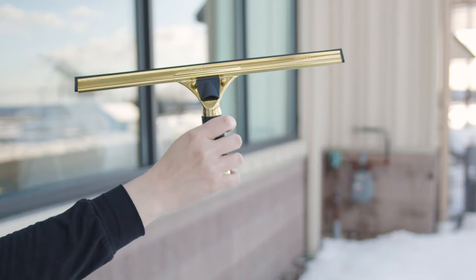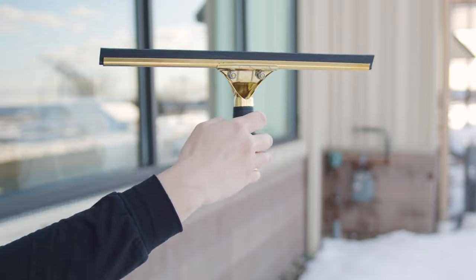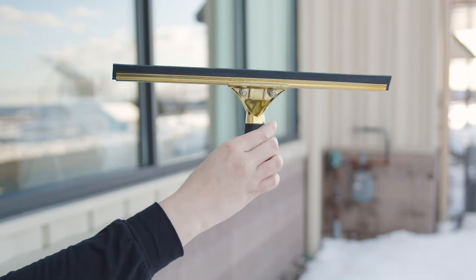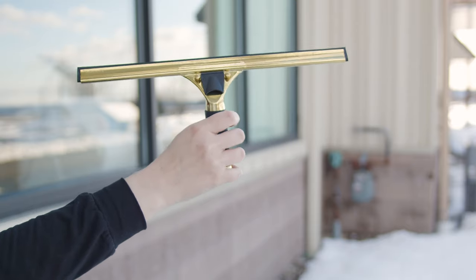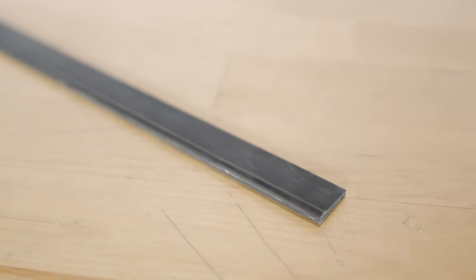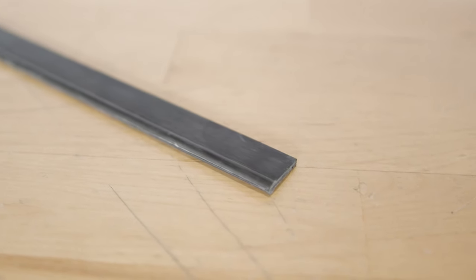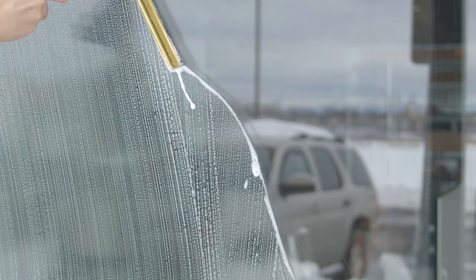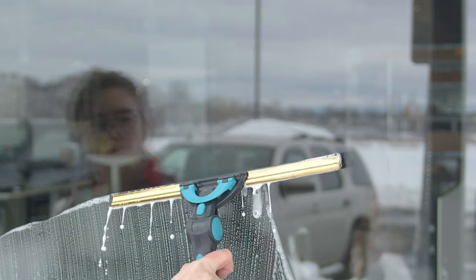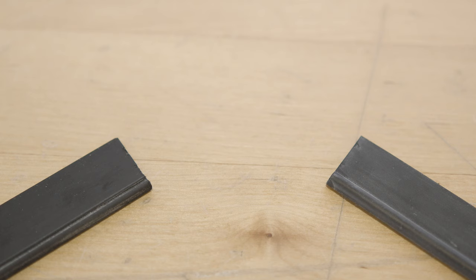On the flip side, soft squeegee rubber excels in colder environments. Its flexibility allows it to adapt to slight irregularities on the glass surface, ensuring a tight seal and thorough water removal even in chilly conditions. Soft rubber molds to the contours of the glass, providing exceptional cleaning performance on windows with non-flat surfaces or edges. Unlike hard rubber, which can become stiff in low temperatures, soft rubber retains its flexibility, ensuring efficient cleaning without the risk of missing spots.